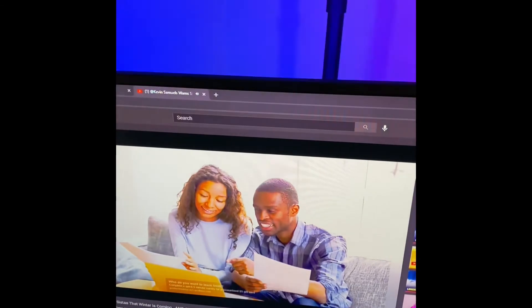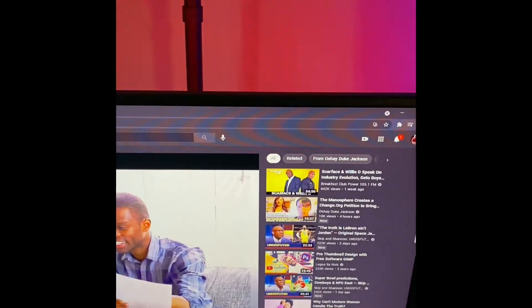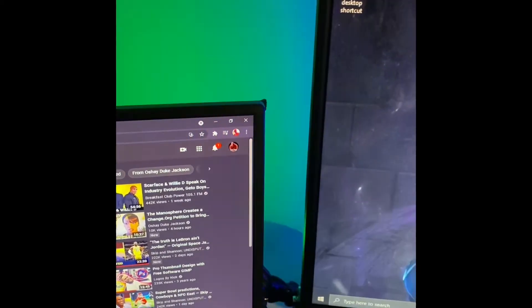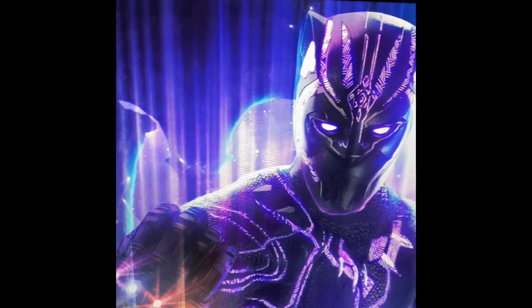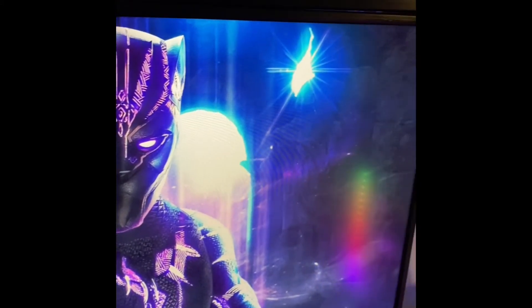I have three monitors in my setup. My first monitor is a 24-inch ultra-thin 75Hz 1080p LED monitor with HDMI and VGA inputs, built-in speakers, in metallic black — made in 2018. I basically use that monitor to track my Streamlabs OBS progress and my super chats.